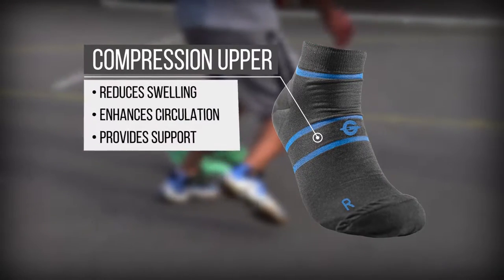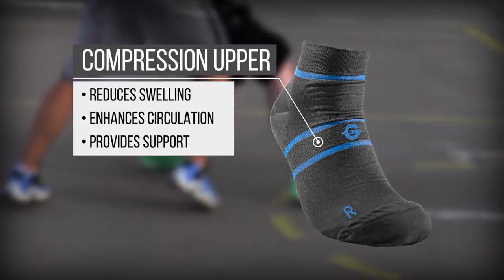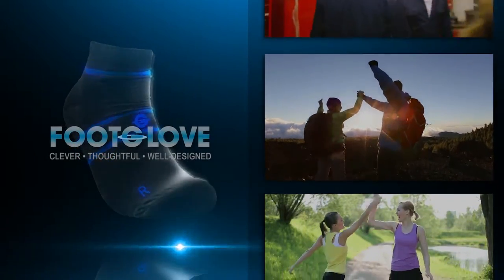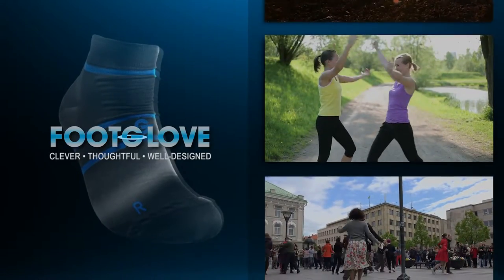Finally, the compression upper helps to reduce swelling, enhance circulation, while also providing anatomical support to your ankles and feet. The Foot Glove Performance Footwear is clever, thoughtful, and well-designed to meet the real needs of hundreds of millions of people, just like you and me, every single day.